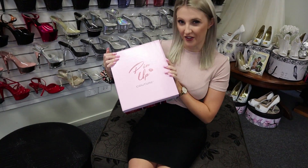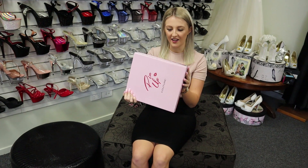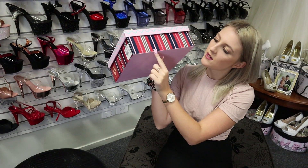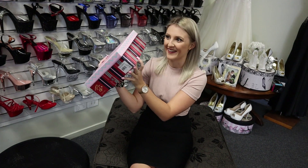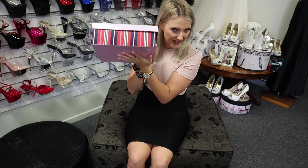These are a Pin-Up Couture — you can see just here. They come in a beautiful box, absolutely stunning. A little bit like candy, like the rock candies — instead of having little stripes, you've got pink and navy and green, I think that's green, and then a nice pink top as well. Instead of having real candy, let's have some shoe candy, hey?